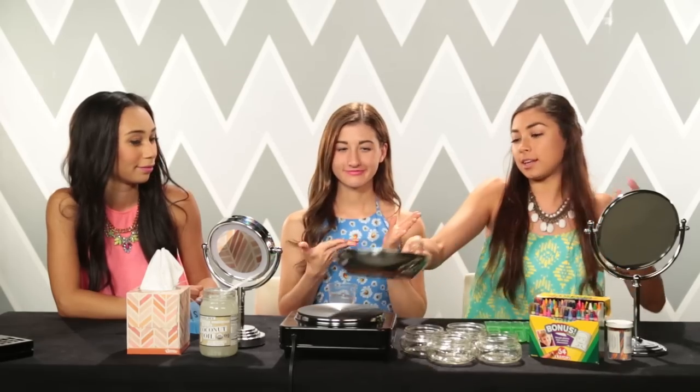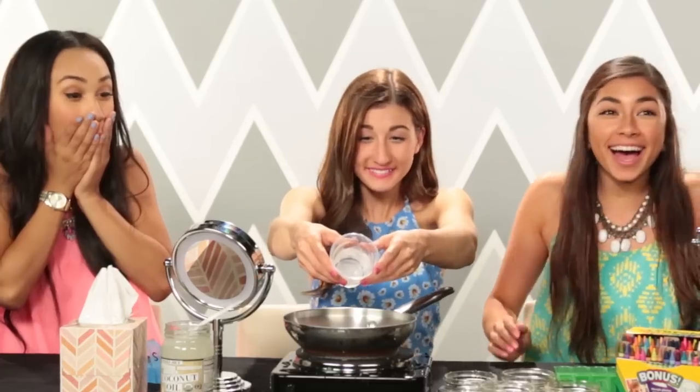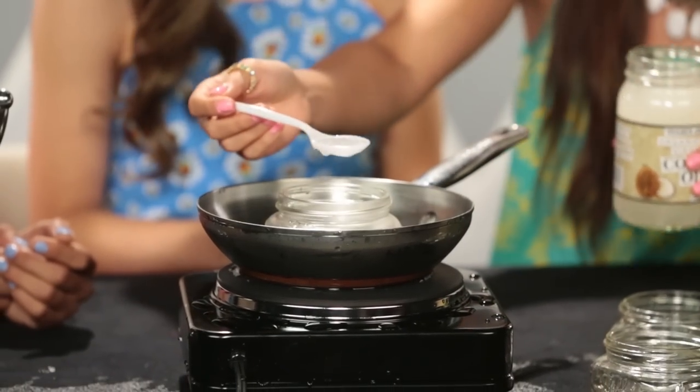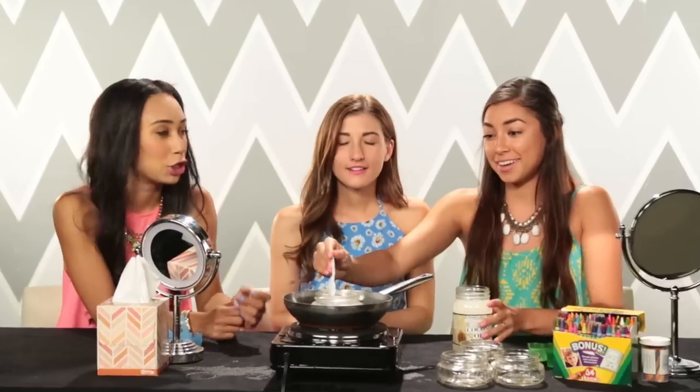I'm so excited — colors just get me really excited! Alright, so we have our skillet, and we're just gonna add some water. Make sure you pour it slowly — that's a lesson to learn today. We're gonna put this little glass jar in here and then put the product in there, one at a time. The coconut oil is already a little melted because it's hot in here, but that's alright. We're gonna stick a little spoon in there and pour it nice and slowly.